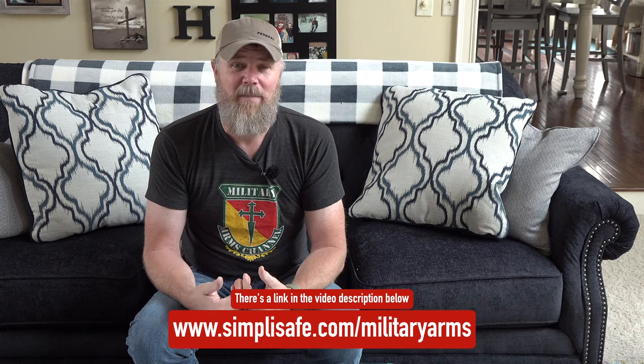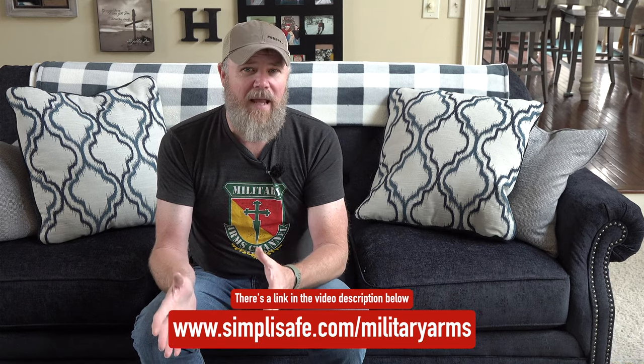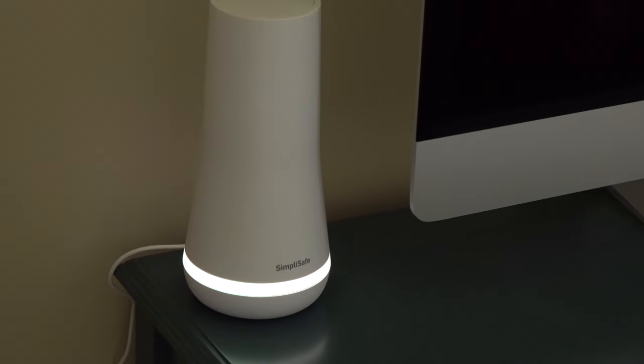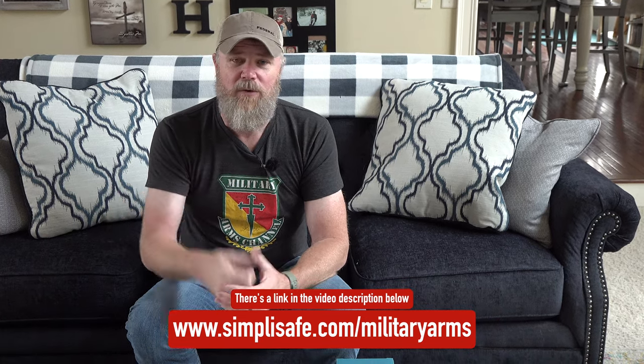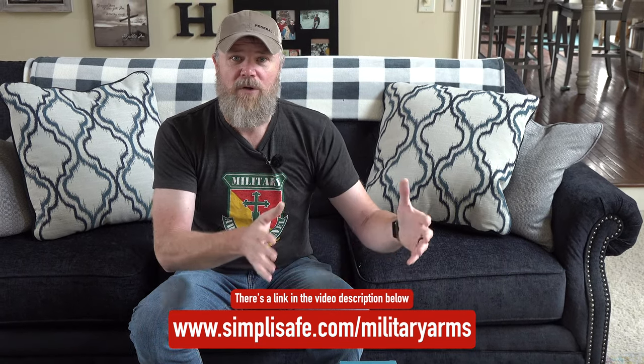If you guys are anything like me, you've probably put off getting a home security system because it's an overwhelming process, or perhaps you didn't want a complete stranger coming into your house to set it up — that was my biggest problem. But even when I was looking at security systems online there are so many choices. That's where SimpliSafe comes in. You can easily configure your system on their website and place your order, or order right over the phone.